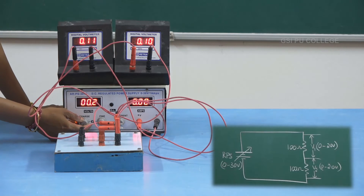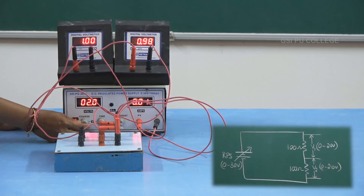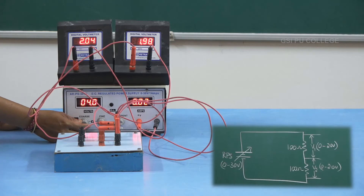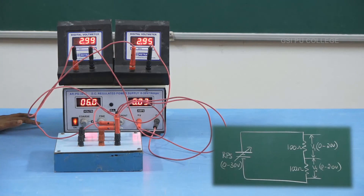This is V1 and this is V2. For the first reading, let me set the voltage of the RPS to 2 volts. RPS is now set to 2 volts. V1 is showing 1.0 and V2 is showing a reading of 0.99. For the second reading, vary the RPS voltage to 4 volts. V1 is showing a reading of 2.01 and V2 is showing 1.98. For the third reading, set the RPS voltage to 6 volts. After setting the RPS voltage, we note down V1 which is showing 2.99 and V2 is 2.95.